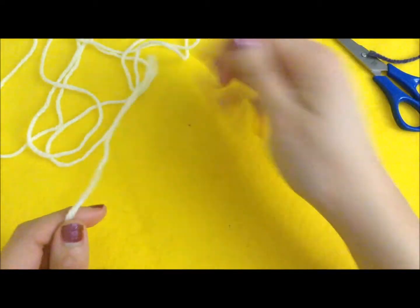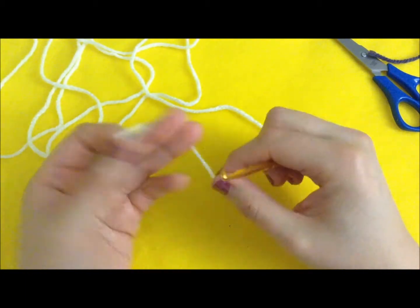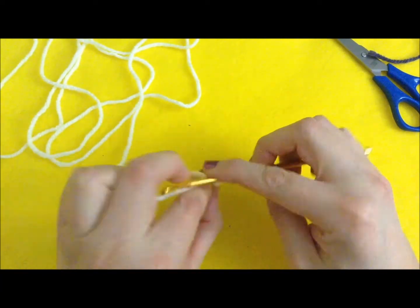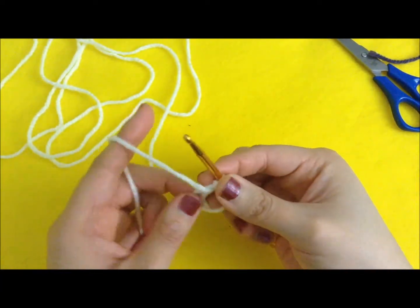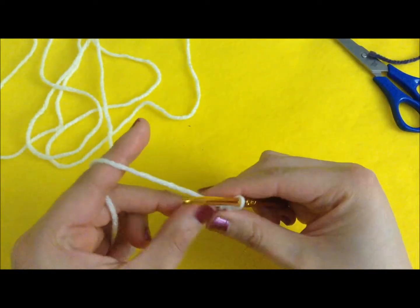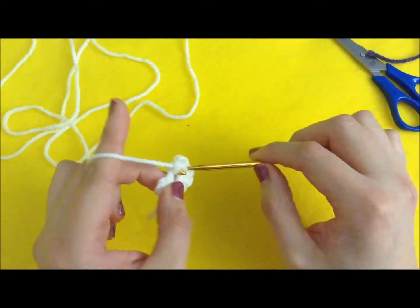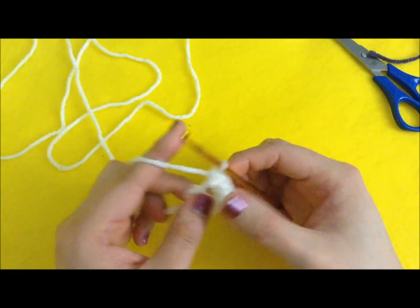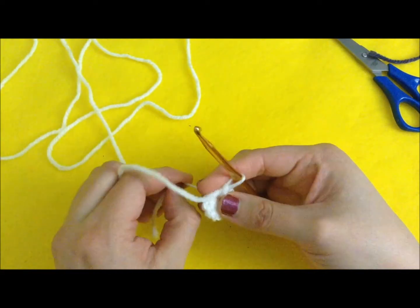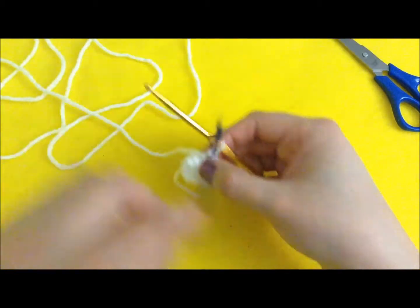The bottom is similar to the top. To start, we do 10 stitches in the magic circle — so instead of starting with 5, for the bottom we start with 10. Tighten it up; you can pull as hard as you want and that will close the hole in the middle. We have 10 in the magic circle.